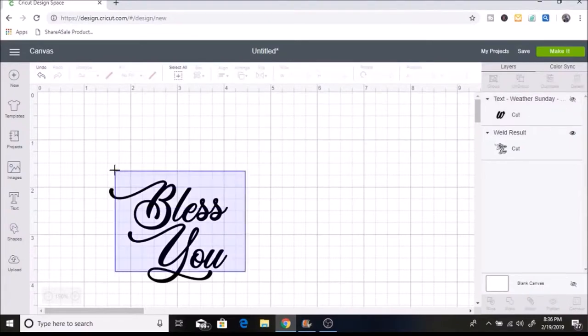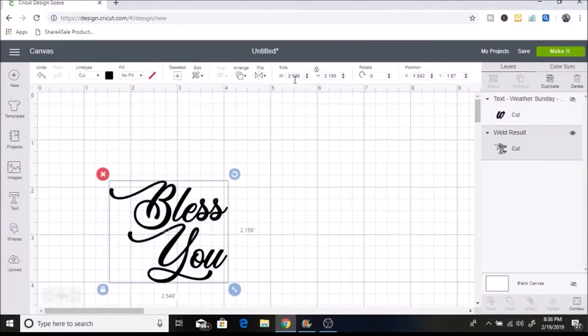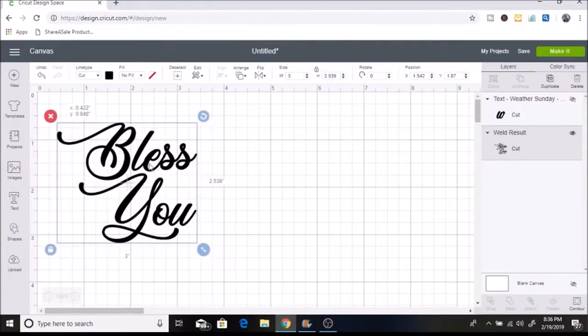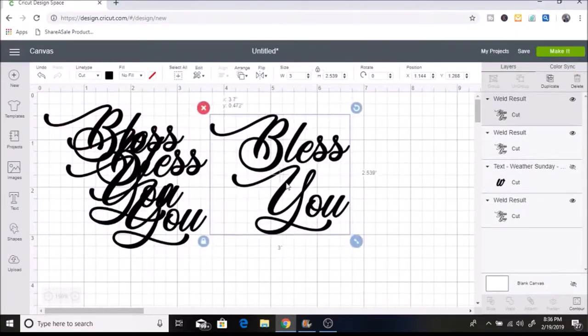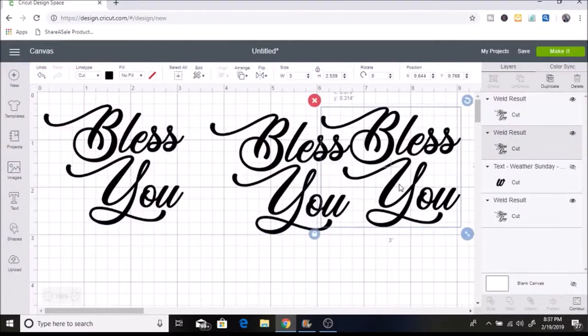Now I want to make this 3 inches wide, so I select it and over in the sizing I set it to 3 inches. I am doing 3 mason jars so I hit Duplicate twice, and then I click Make It.